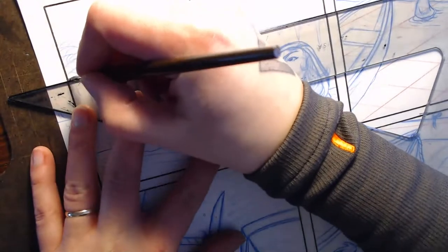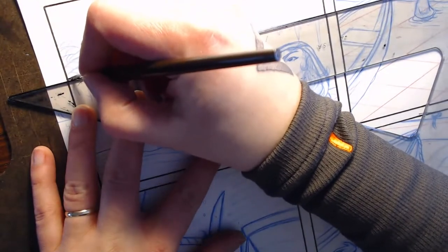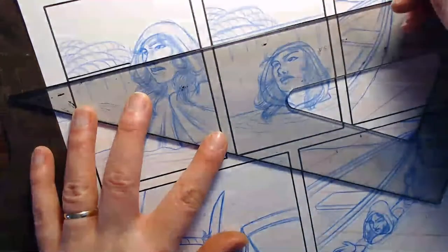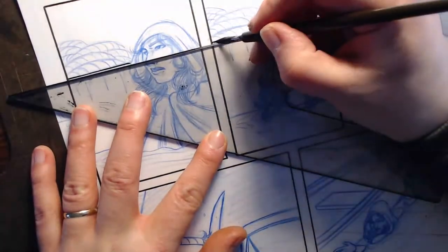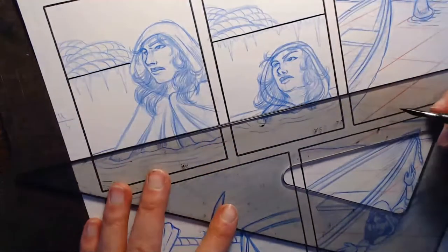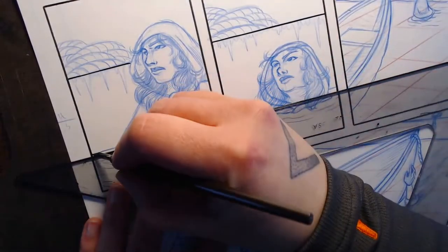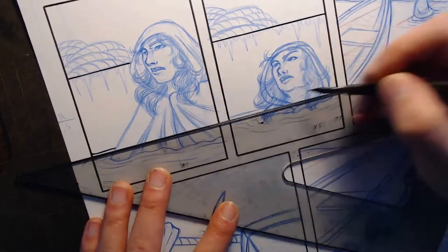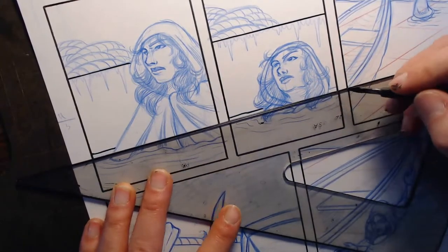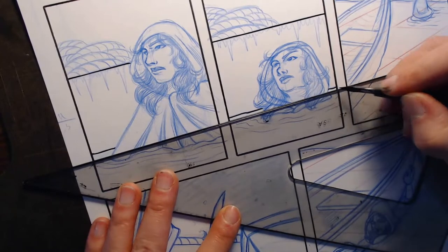My dip pen is being very uncooperative today. I still really need to replace it - I've said that several times on stream now and still have not replaced it. Getting that water effect by rocking the nib a little bit back and forth against the straight edge.